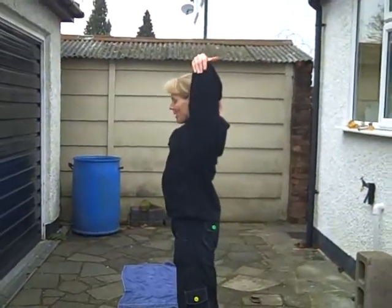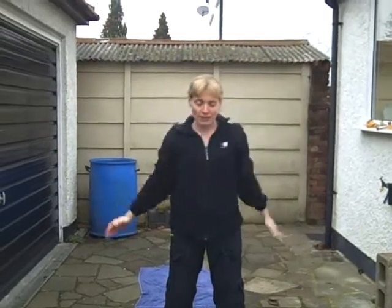Triceps — holding at the elbow, both arms. Just stretch it there and release.